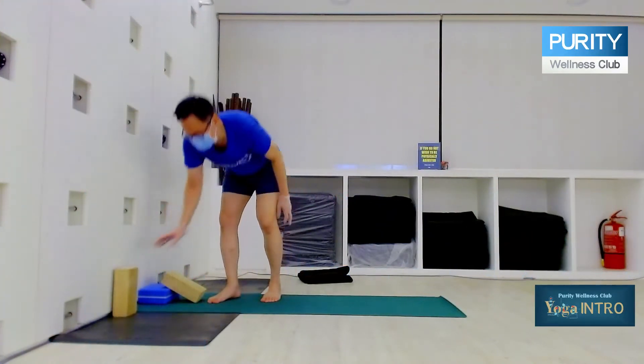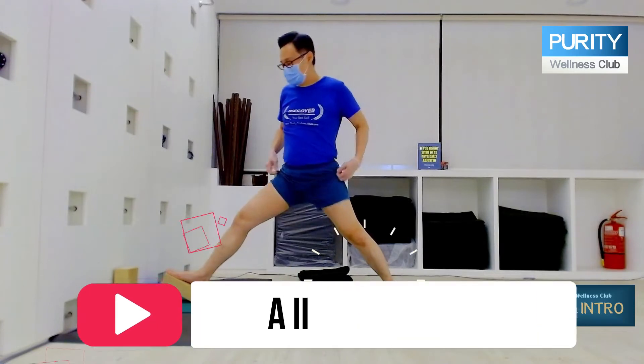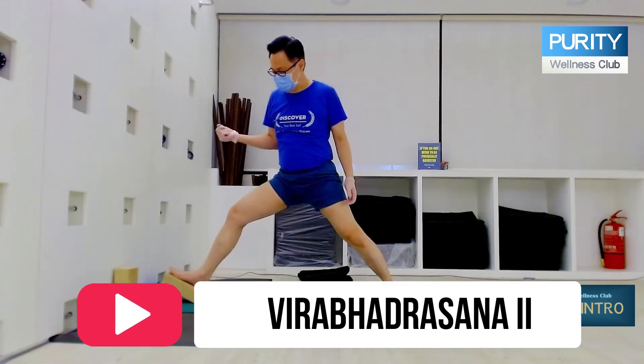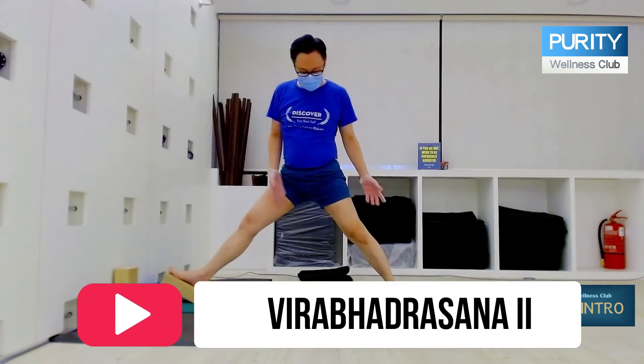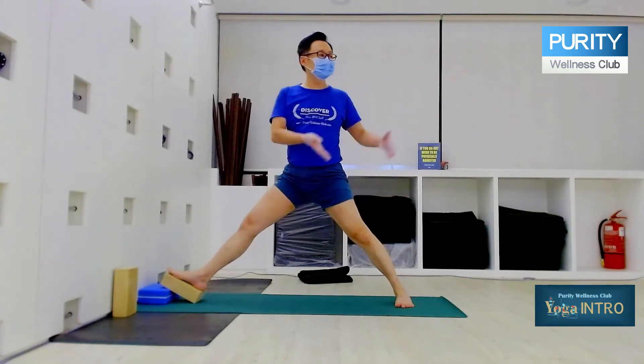I'm going to show you Virabhadrasana 2 and then Parsvakonasana. Now we do Virabhadrasana 2. From here, the distance will be wider than your Trikonasana. So whatever your Trikonasana, go a bit wider.